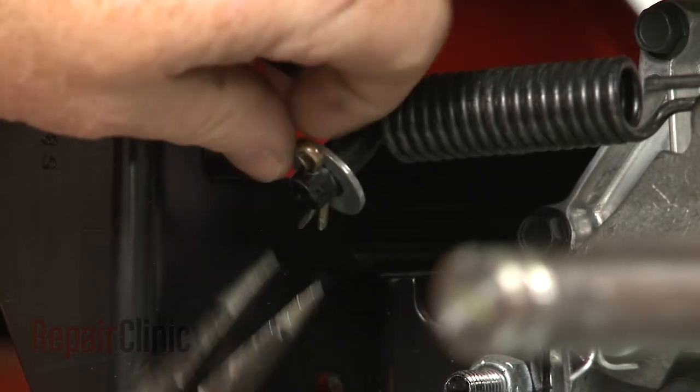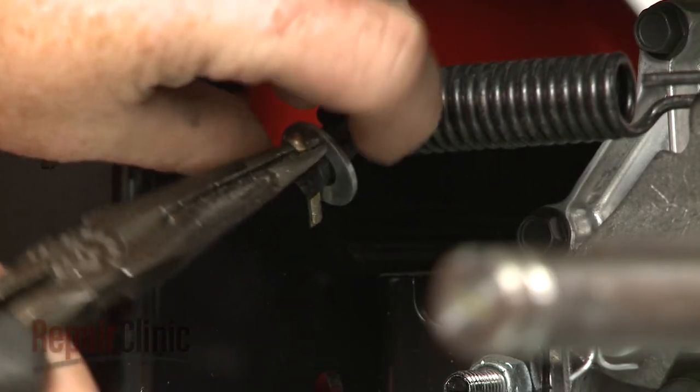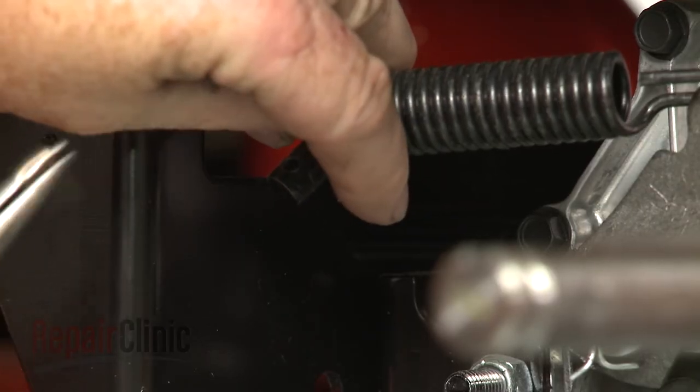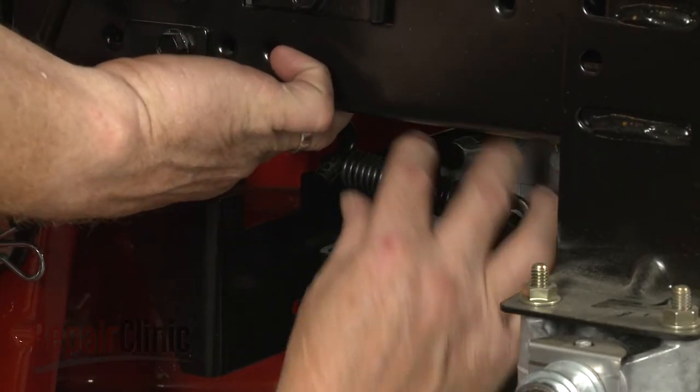Now use needle nose pliers to remove the cotter pins securing the brake spring. Remove the washer and detach the old spring if still intact.